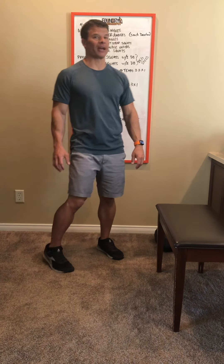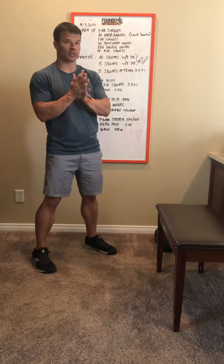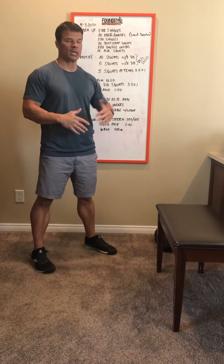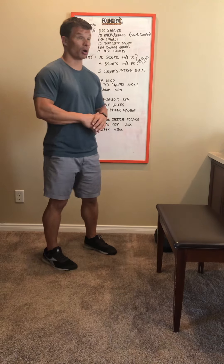Hey guys, this is your workout brief for Friday the 3rd. I had thought the Support Your Box workout was going to be announced on Thursday, but it's going to be announced on Friday, so this is your workout for Friday and we'll do the Support Your Box workout on Saturday — look for that video tomorrow.